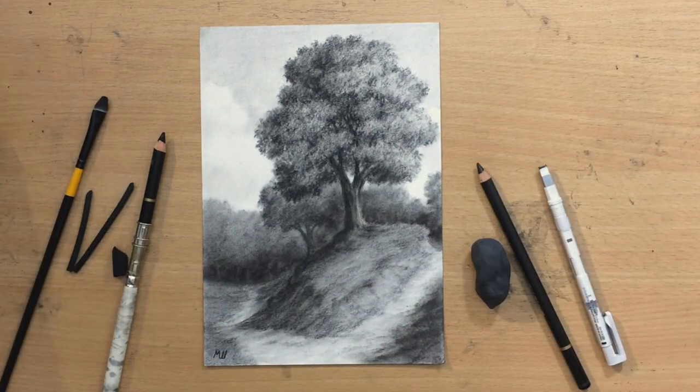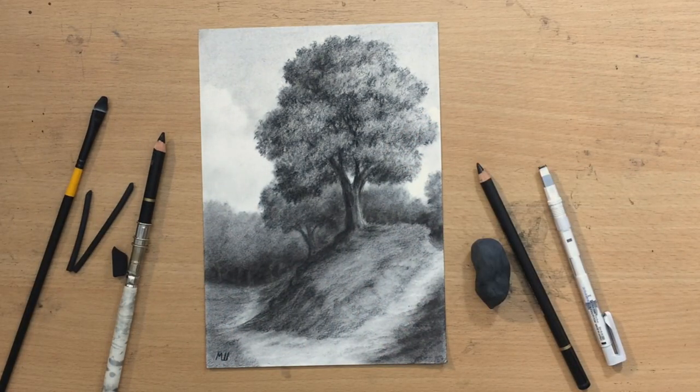I hope you enjoyed this video of a tree on a hill. Thank you for watching — I'm going to see you in the next one, bye for now.